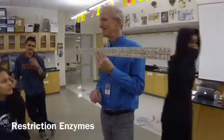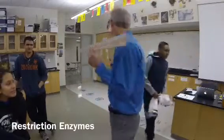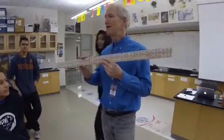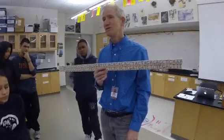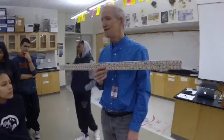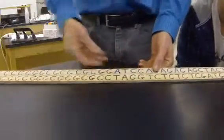All right, so what is this? This is a model of some DNA — you know, it's a double helix. Restriction enzymes are a very cool tool used in biotechnology all the time to basically cut DNA. Here's kind of how it works — I need to use some restriction enzymes to cut the DNA.